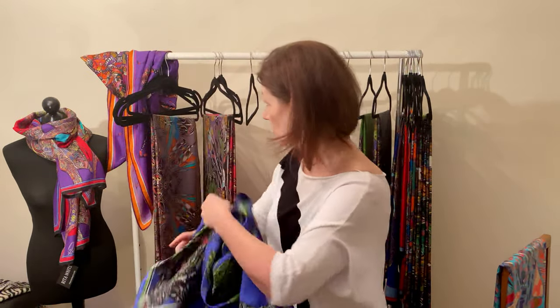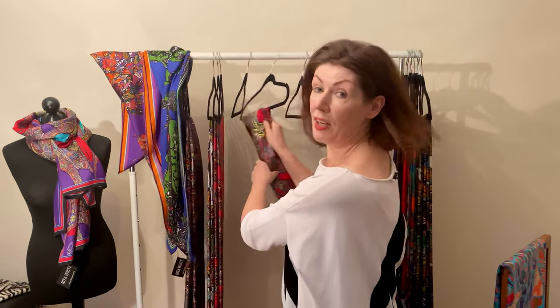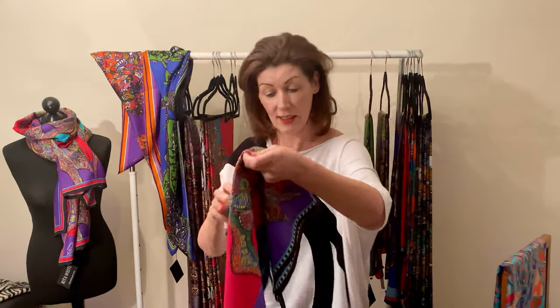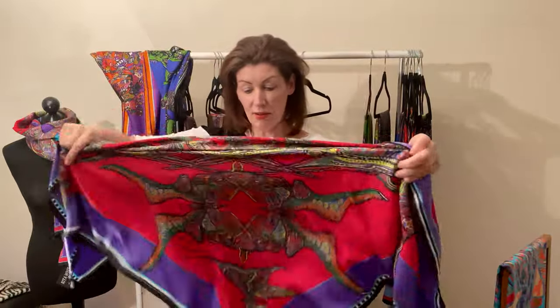The blue is just fabulous on so many complexions. Don't go into believing you're only restricted to one color — I think it depends on how you feel and what you're wearing.